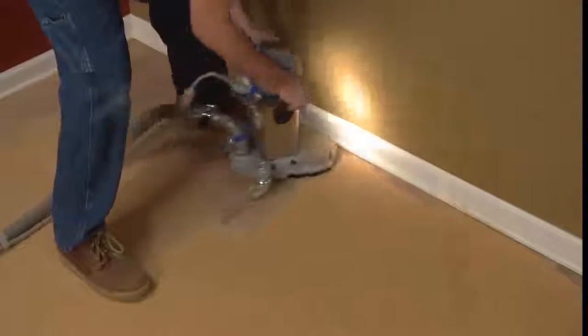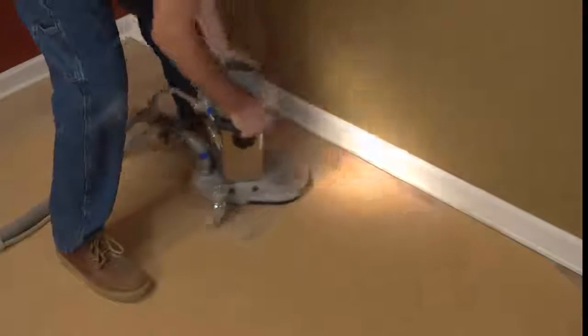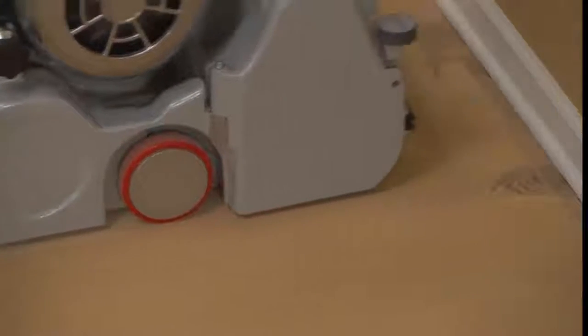Some professionals like to edge before sanding on the final cut, pulling their edger marks into the field where the sander can remove them. Others prefer to minimize edging by sanding first, getting as close to the wall as possible. Either of these methods will work, so go with whatever works best for you.